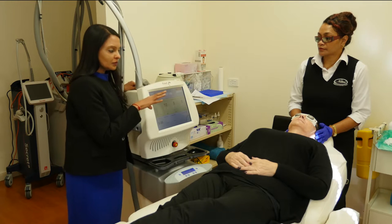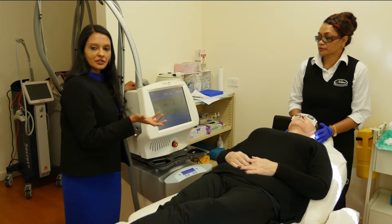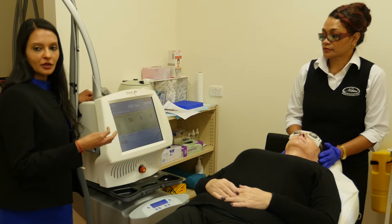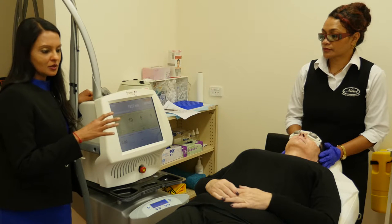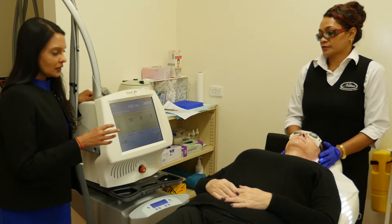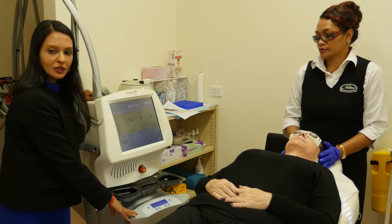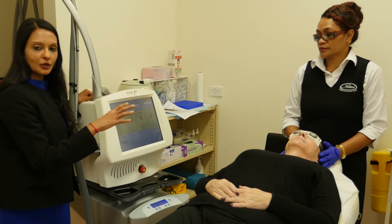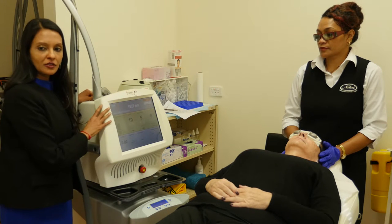The settings are determined by this patient's skin type. We can actually use this machine on any skin type, but the expertise comes into choosing the right settings without causing any harm to the patient. The machine has a cooler as well, so when the treatment is being done there's cold air blowing out, which is very soothing and comforting for the patient.